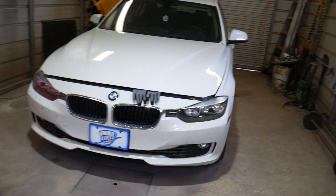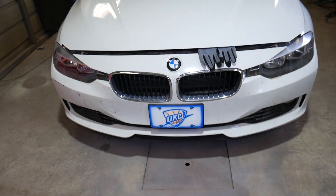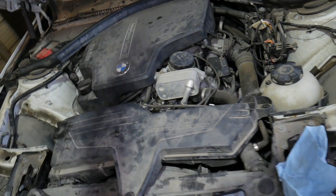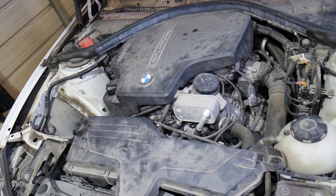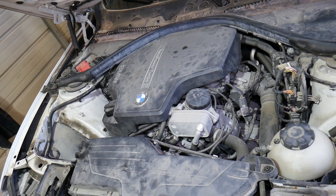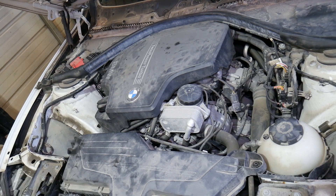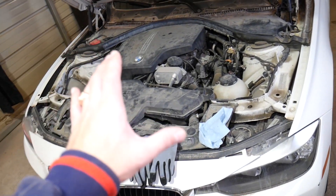This is a 2013 BMW 328i that we'll show you today, but actually many models use that same design — the 320, 328, 420, and 428. It might also work on other ones like the 316 and 318, as the location may be very close as well.